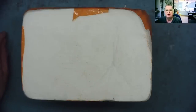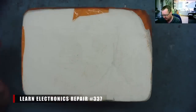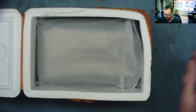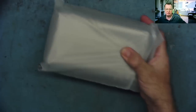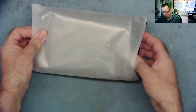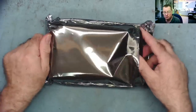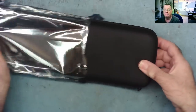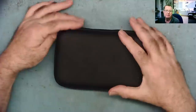Hi guys, welcome to Learning Electronics Repair. I have this arrived in the post, and in here is something rather nice that you guys will be interested in. I was sent this to review, and I actually refuse quite a lot of things, but some of them are very relevant to this channel, and this is one of them.